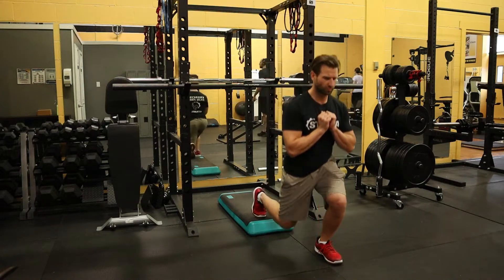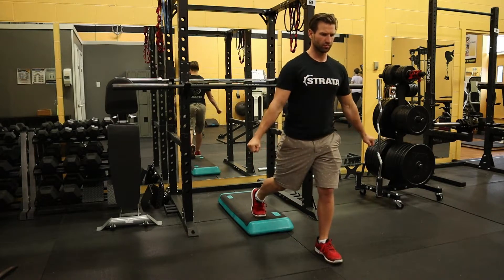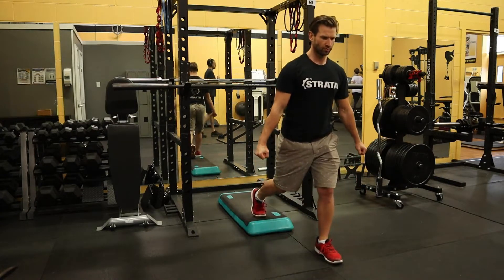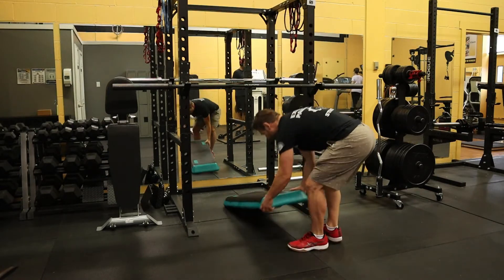There are multiple ways that you could set up a rear foot elevated split squat. Personally I like a low riser because it provides you with the most stability. You could also have your rear foot on a bench, which would be a higher elevation and give you more range of motion.